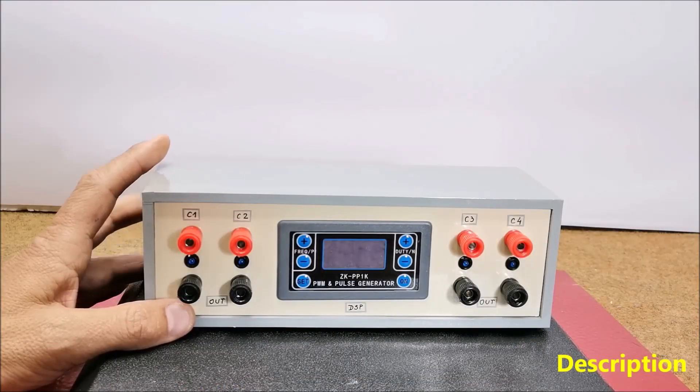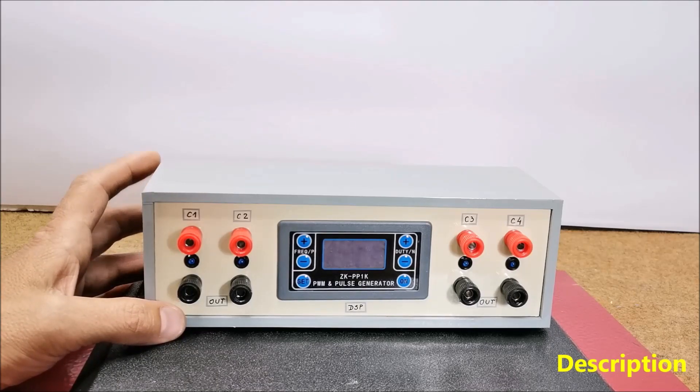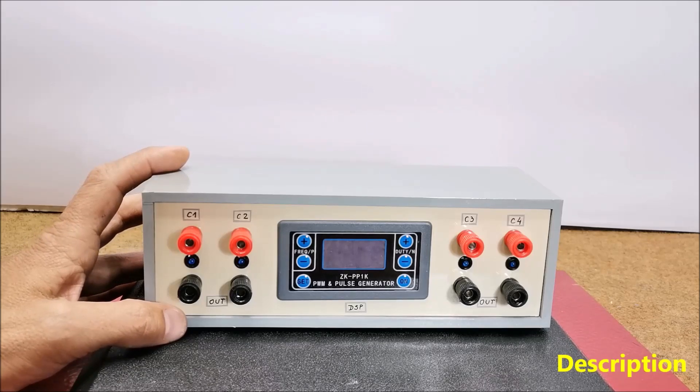PEMF therapy, or pulsed electromagnetic field therapy, is a type of therapy that uses electromagnetic fields to promote health and well-being. PEMF therapy is based on the idea that electromagnetic fields can influence the cells and tissues in our bodies.